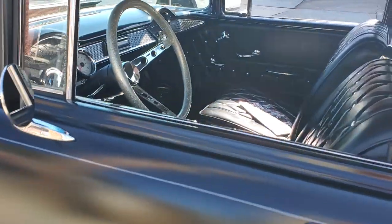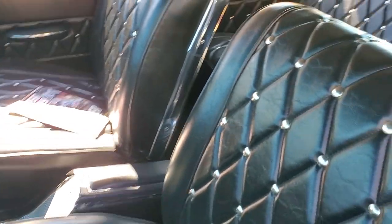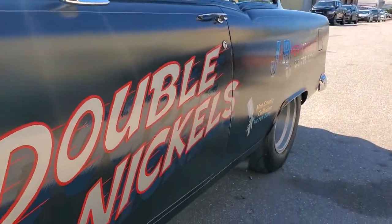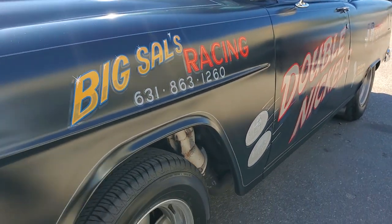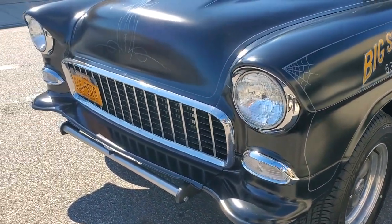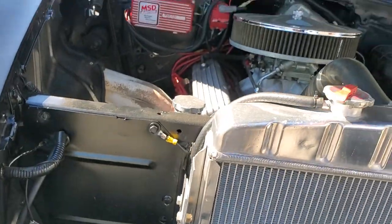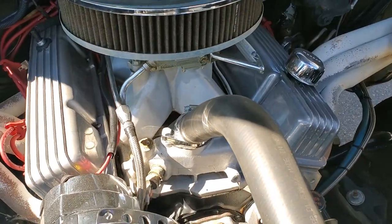Where'd you come up with the Double Nickels? Double Nickels was actually a friend of mine who helped me build the car, and I put his name on it. All the paint on this car is hand painted by an artist. Everybody that was involved in the car — big sales, racing — did the motor. JNR Performance helped me build it. Mid County Collision finished it in hot rod black, which is clear coated.